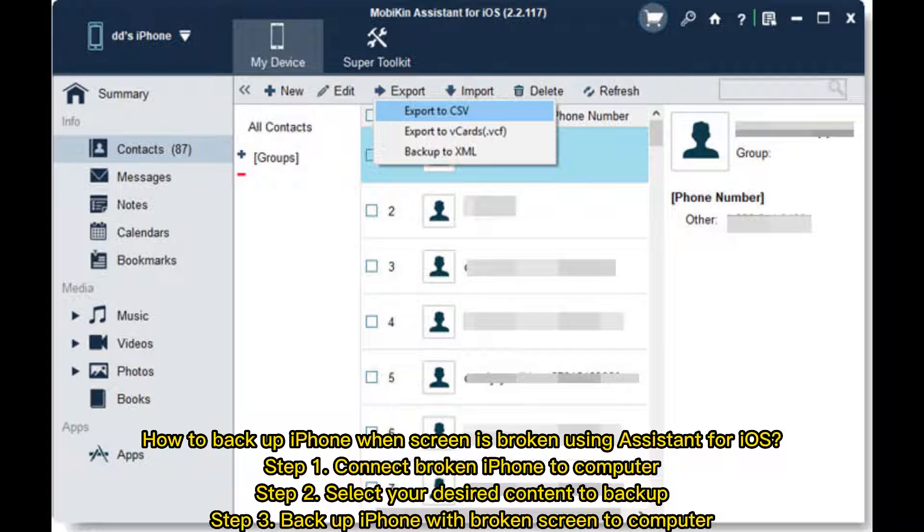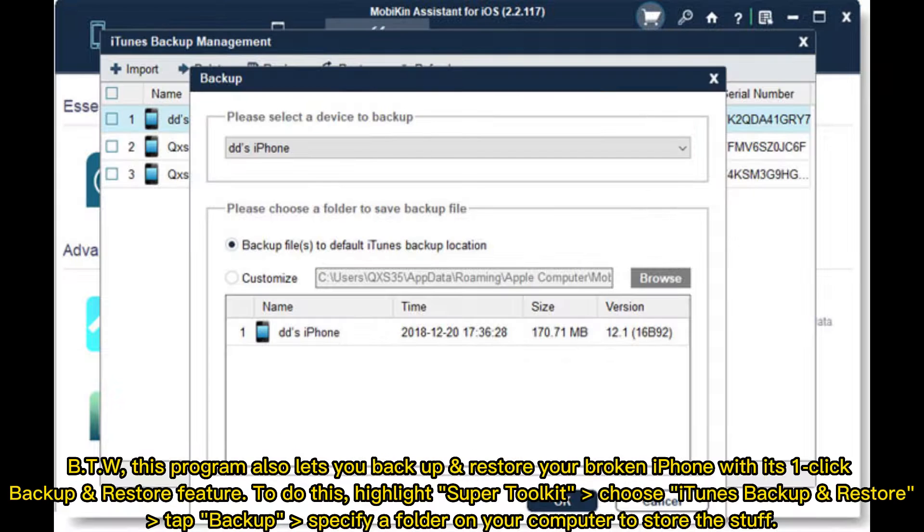How to Backup iPhone when Screen is Broken using Assistant for iOS. Step 1: Connect Broken iPhone to Computer. Step 2: Select your desired content to backup. Step 3: Backup iPhone with Broken Screen to Computer. This program also lets you backup and restore your broken iPhone with its one-click backup and restore feature.